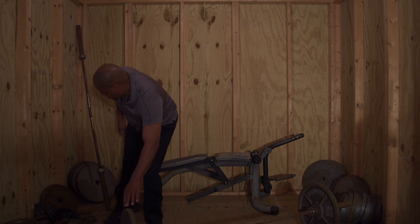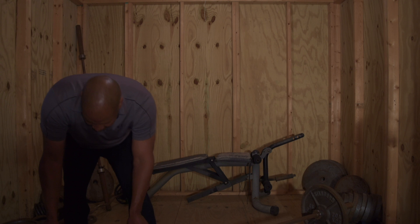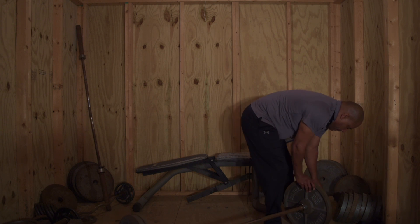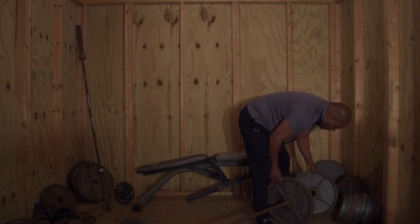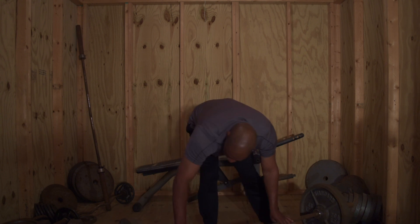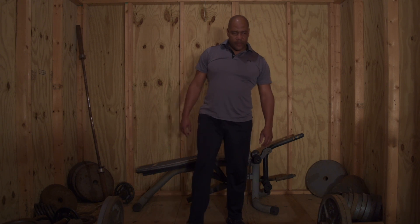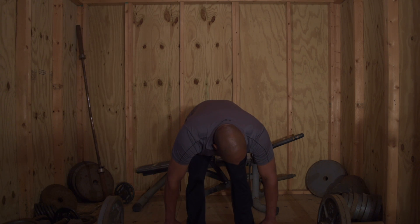We're gonna slide on a 25, then add that second 25. With the amount of room in between these weights it's a little bit more cumbersome when we change the weights out on this particular exercise. All right, we're at 225. We're gonna do our six reps and then go back down — that's the way you're working the muscle.